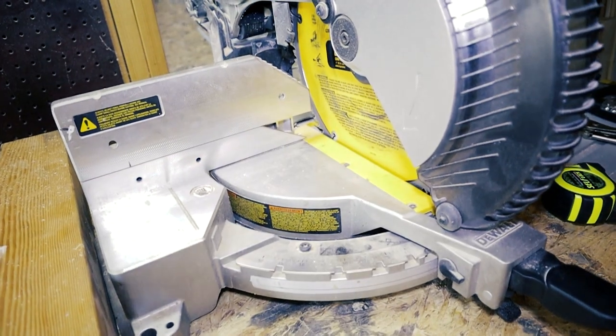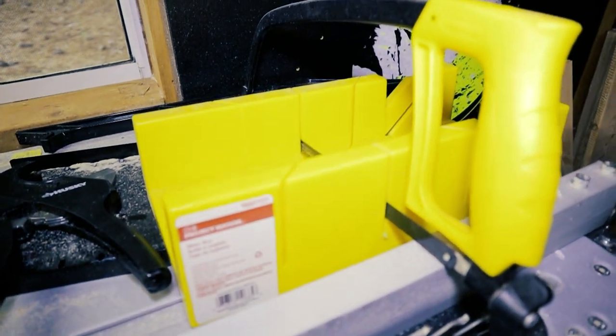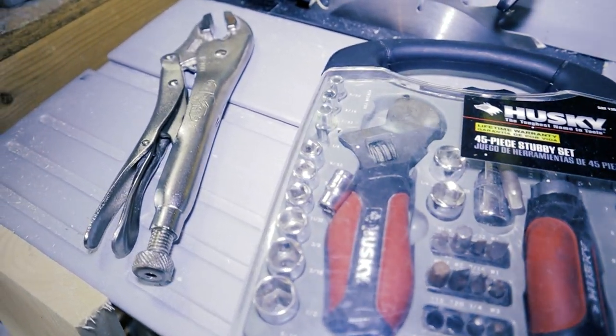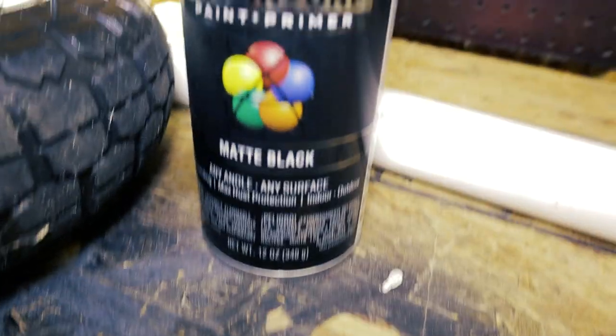First, you'll need a saw of some sort to cut the PVC — I'll be using my miter saw, but a handsaw works too. Second, you'll need PVC cement to glue it all together. Third, a wrench to tighten the nuts on the axle. Fourth, a measuring tape. And lastly, some paint if desired.